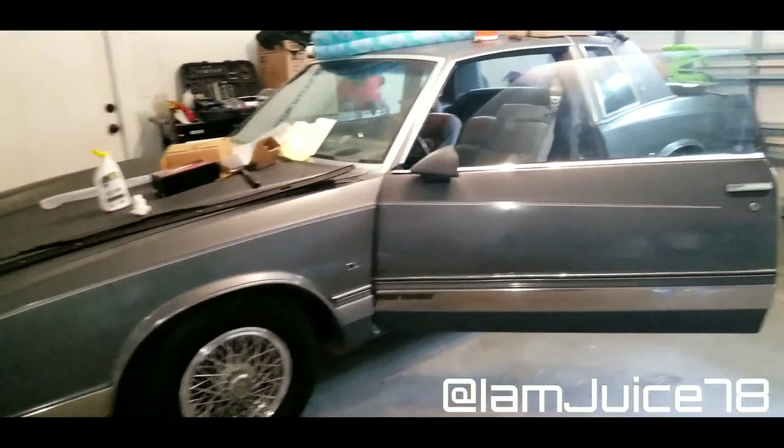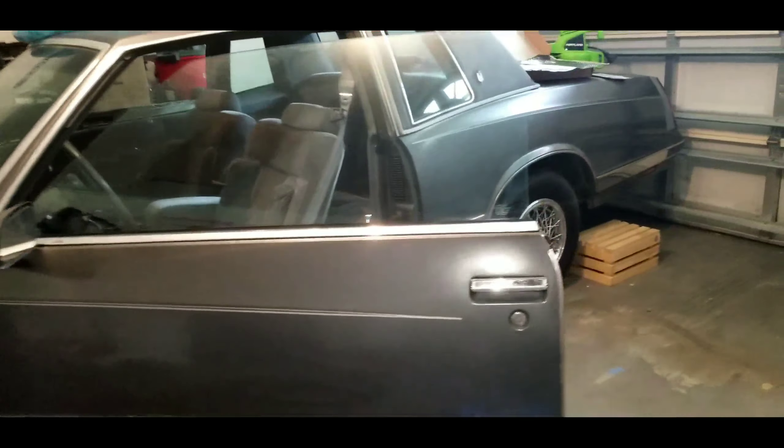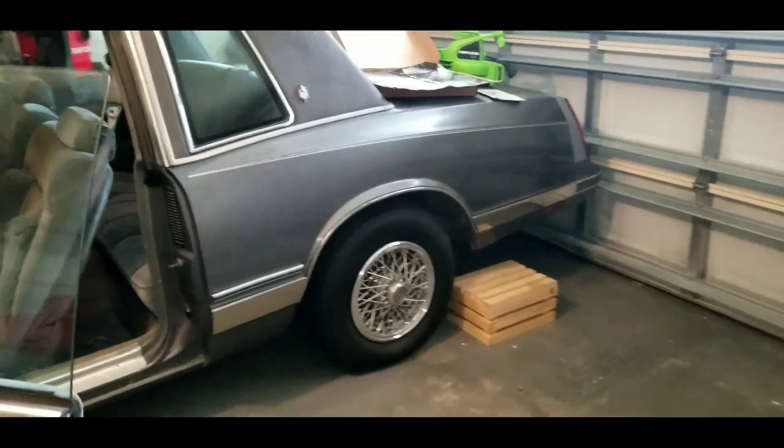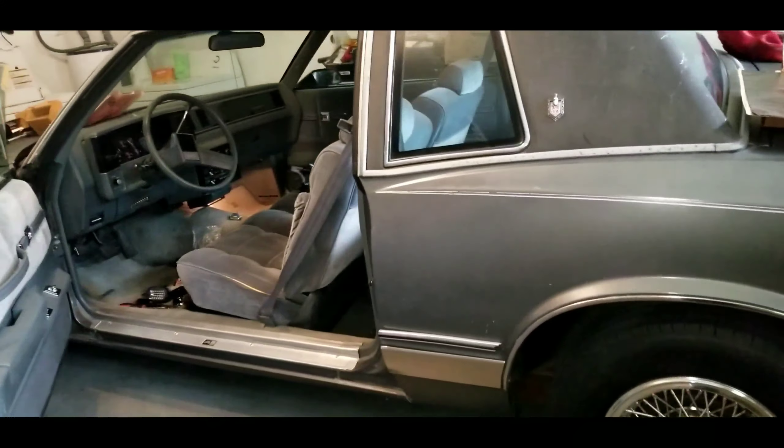Hey, what's up? This is your boy IMJu78, just checking in — it's been a little minute. Been trying to work on my car, doing some small stuff to it.